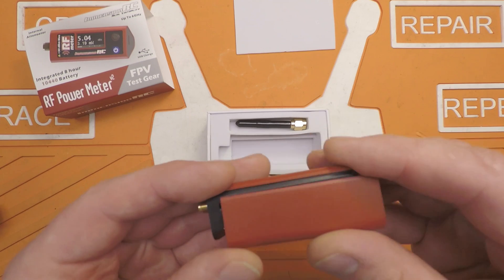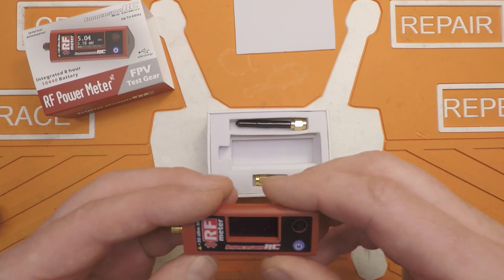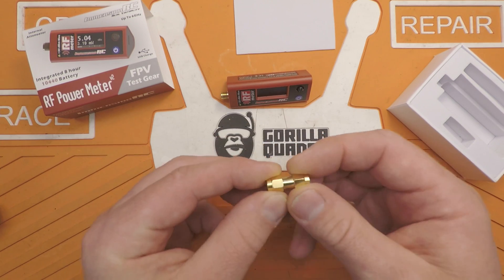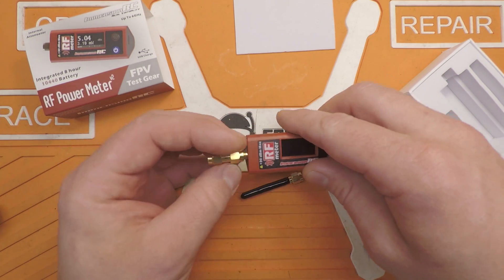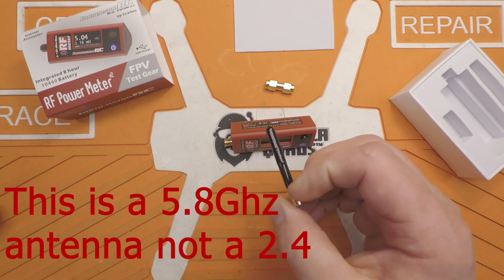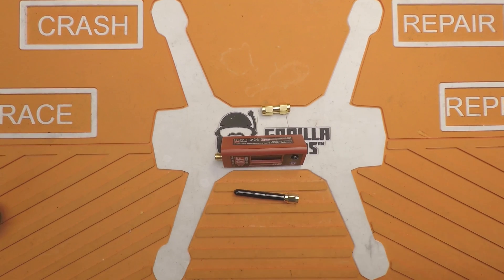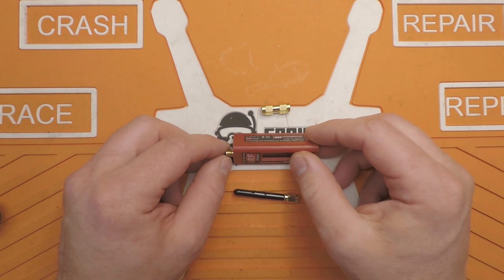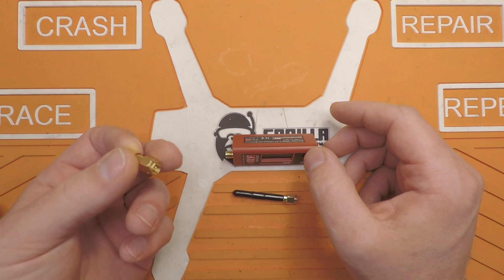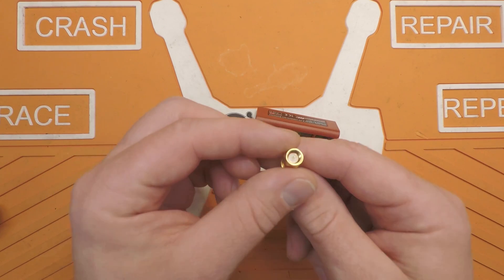From what I'm reading, it should get about eight hours of actual on time, which is pretty good. Inside the box you also get a SMA to SMA male adapter, so you can do direct radiated tests from like a VTX. You also get a 2.4 GHz sniffer antenna. One thing I would suggest getting along with this is an RPSMA to SMA adapter, in case you have an RPSMA pigtail on a VTX, because this only accepts SMA.